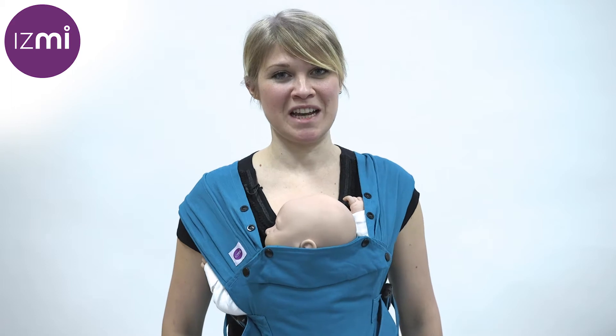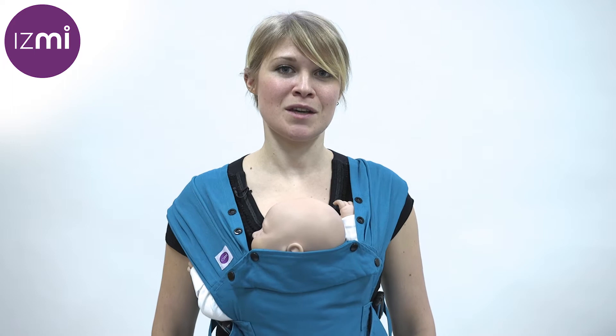Hi, I'm Emily and I'm the creator of the ISME range of baby carriers. I designed the carriers based on my experience of being a sling librarian and consultant for the past five and a half years. For my full-time job I've been helping hundreds, even thousands of parents to carry their babies safely and comfortably in a whole range of different slings, wraps and carriers.